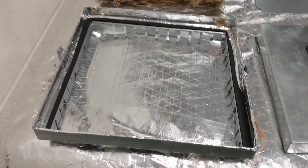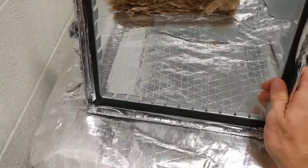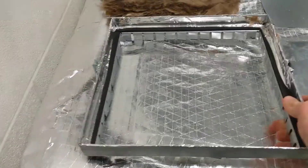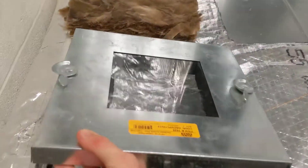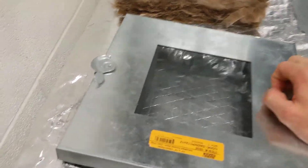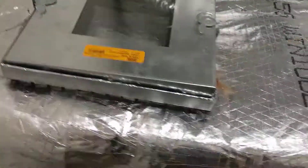And here's an example of that frame — this removable access frame with those fingers that get bent down to lock the door and frame in place. Then the insulated door goes on top. Just like we saw on the other side, these cams close down and it gets sealed up.